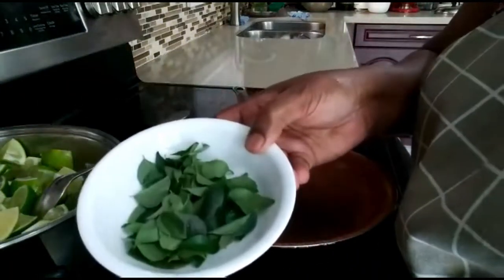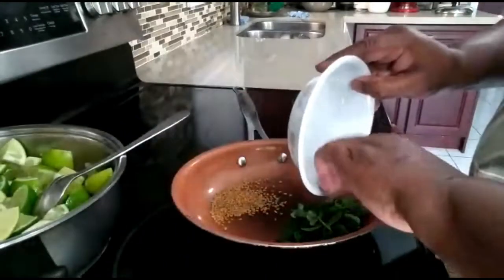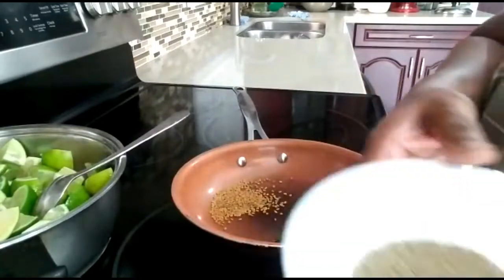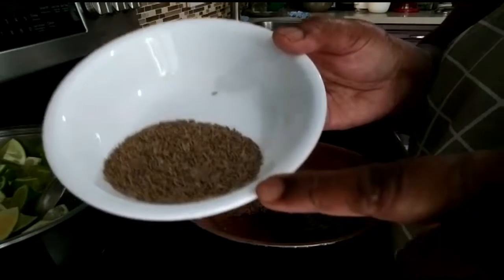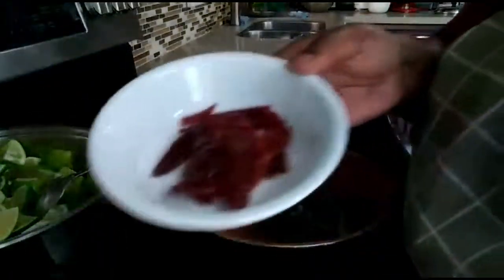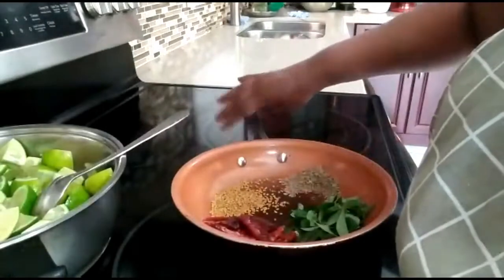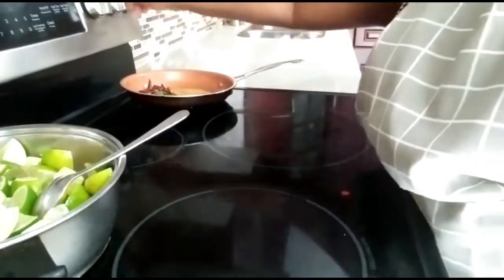This is one handful of curry leaf, one teaspoon of cumin, and five dried chilies. I'm going to dry fry all of these in the frying pan.